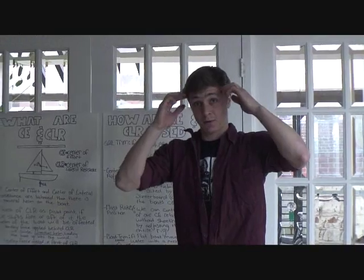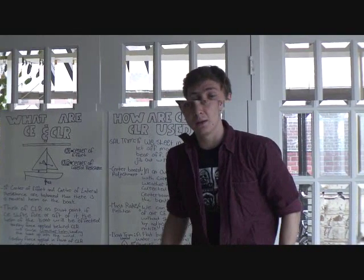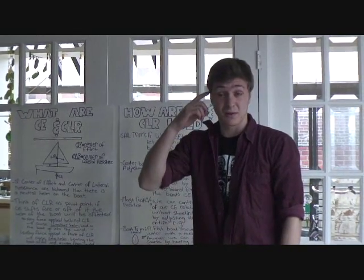This is for the fundamentals course. I'm teaching a lesson on center of lateral resistance and center of effort.